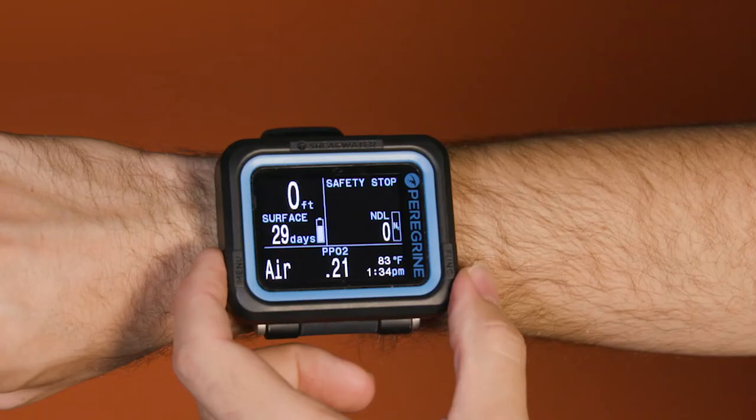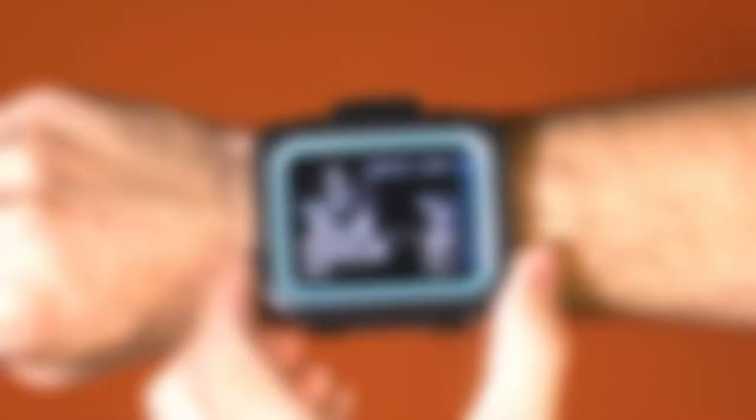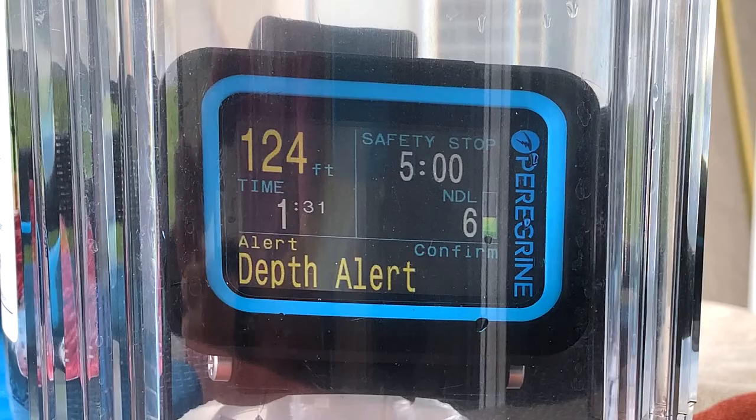Logical and easy to grasp, the computer's two-button interface ties the top score for intuitive operation and includes helpful on-screen prompts that make operation a no-brainer for divers of all experience levels. "Super simple operation," is how one tester described it. Divers also like the computer's use of haptic feedback to call attention to alerts, which must be confirmed by the user before disappearing.